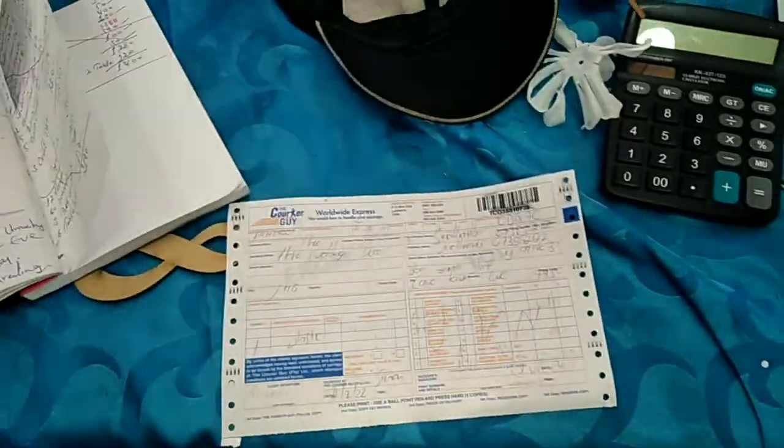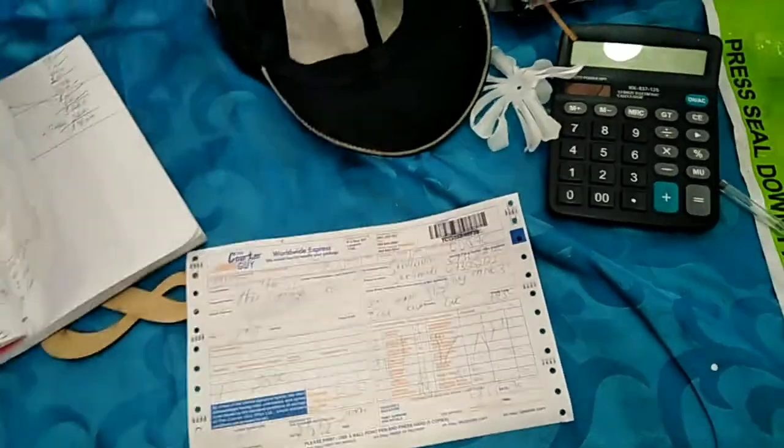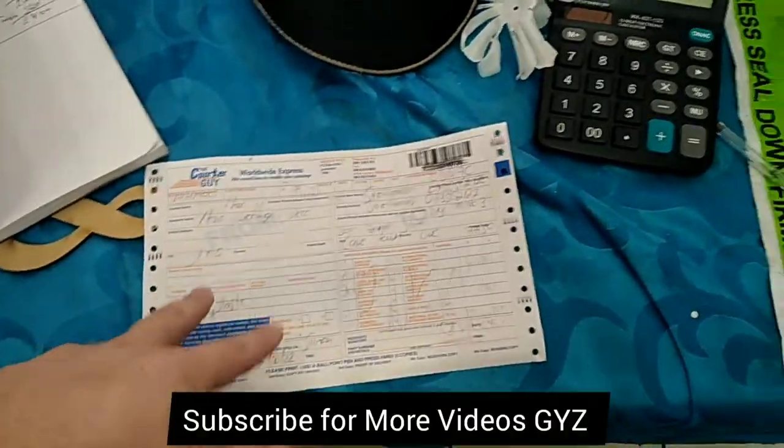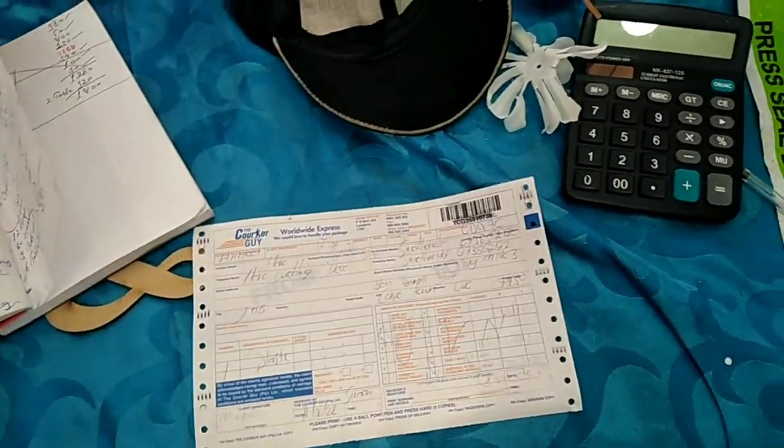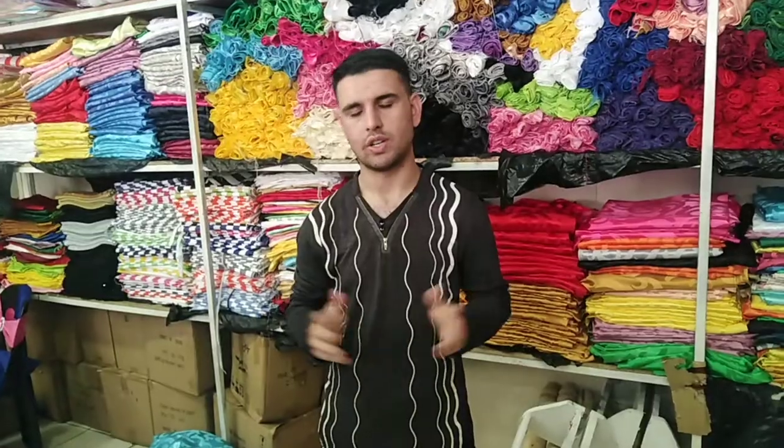If you send any courier, that is no problem. This one is for my customer — they will send it now to Cape Town. If you send any courier or if you don't know, you can trust me because I'm on YouTube. I'm showing myself, which means I'm not a scammer. Don't worry about it.